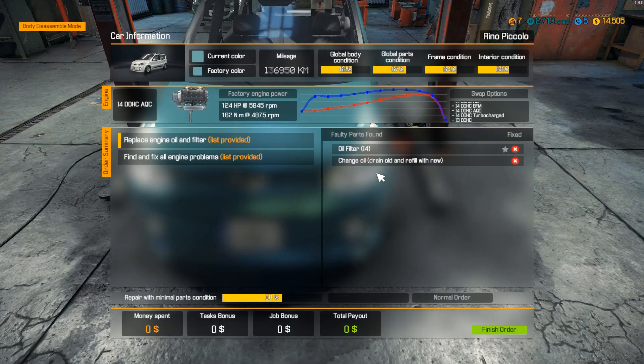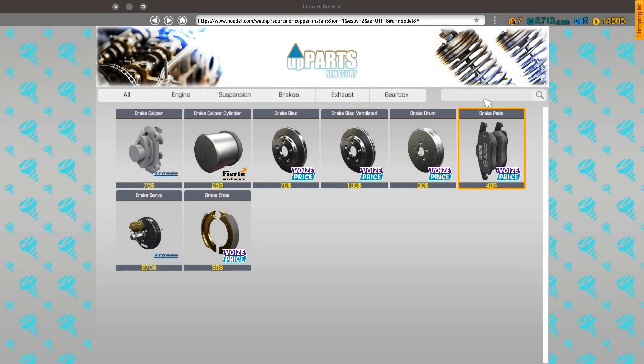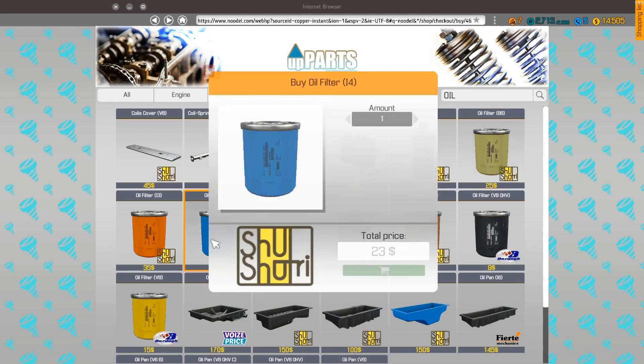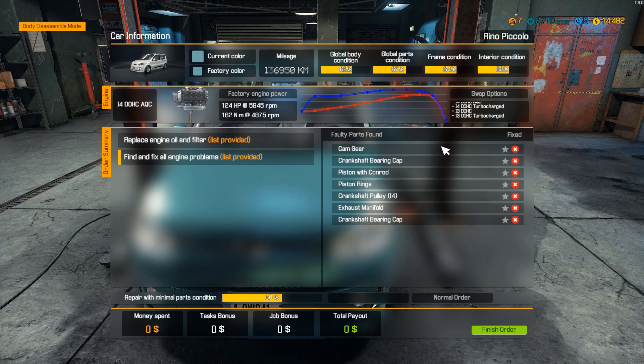Okay, so what do we need? An oil filter 14 — we can get that. It's a blue one, alright. And then we need a chem gear, a chem gear and a crankshaft.